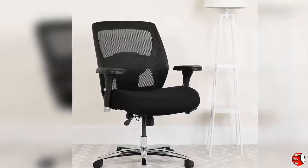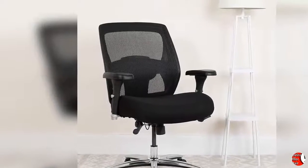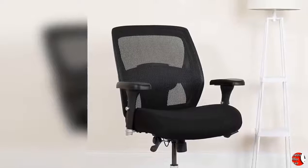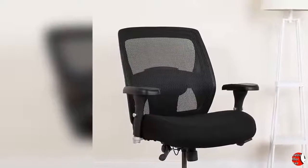The chair easily swivels 360 degrees to get the maximum use of your workspace without strain. The pneumatic adjustment on this chair offers a very smooth adjustment range to achieve your desired height. The adjustable armrests take the pressure off the shoulders and the neck, which minimizes the risk of pain.